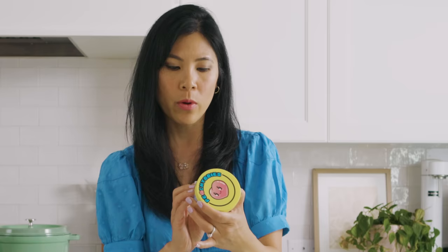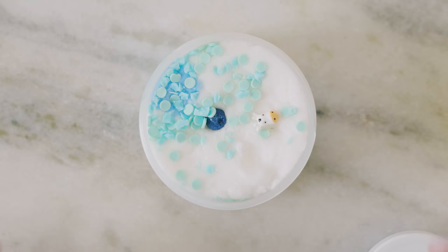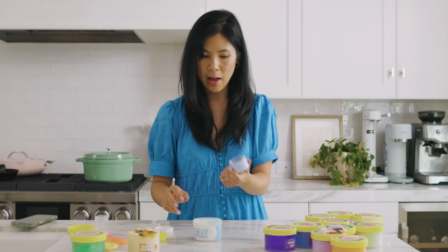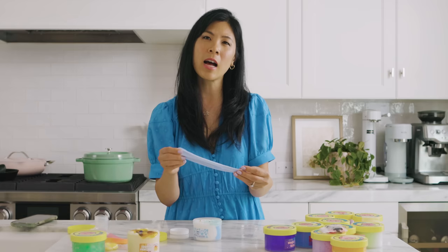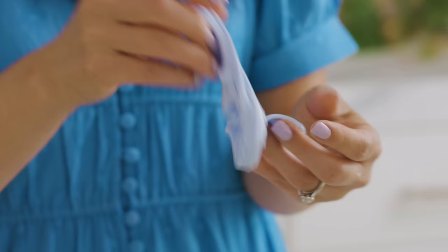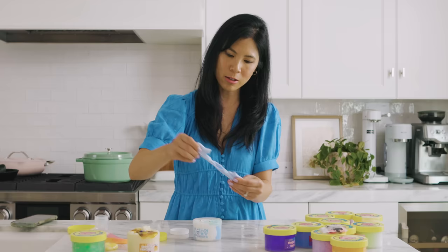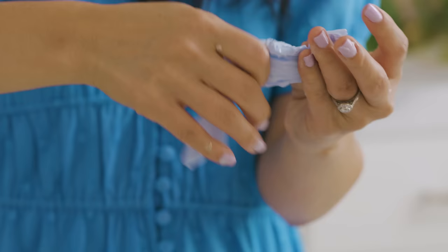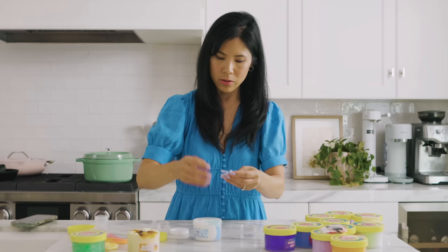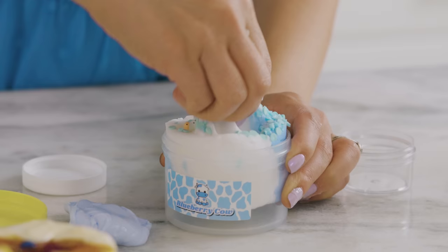Next up we have what they call the cloud slime, and this is blueberry cow. This one comes with a little cow charm inside, a blueberry, and some sprinkles. I also have this little slime in the box — I'm guessing it goes with this because it kind of reminds me of blueberry milk nails. The texture of this one isn't as nice and stretchy; I feel like it breaks a little more, so I would say the slime is a little inconsistent. It might have been over-activated. Let me see what cloud slime looks like.